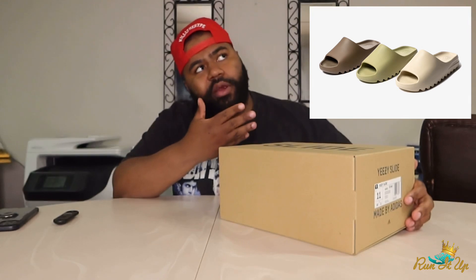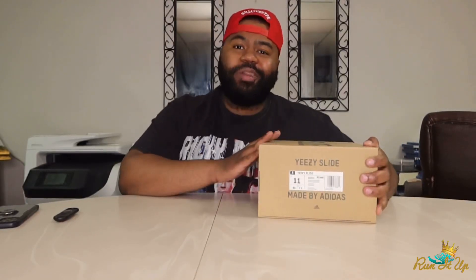I'll put a picture up here. All three of those did drop on the Confirmed app. A lot of people got lucky, a lot of people didn't. I got lucky on one pair — I got the resin pair. We're going to take a look at them, give you my honest opinion. Is it worth the $60 price point? Or even crazier, the $200 resale price point?